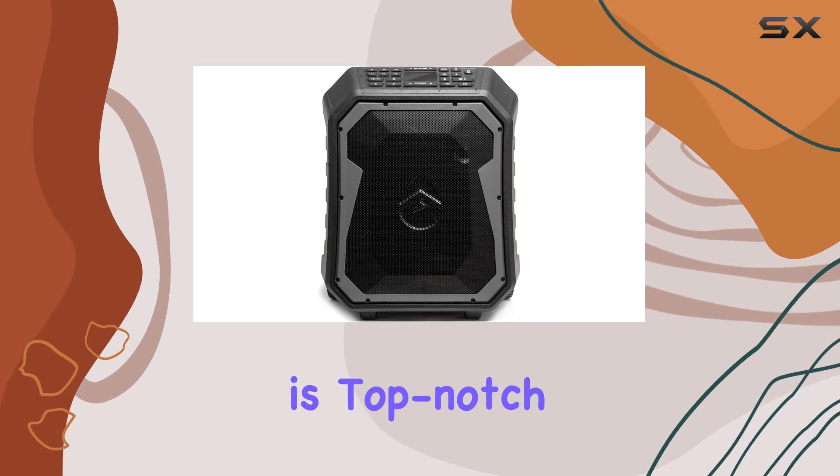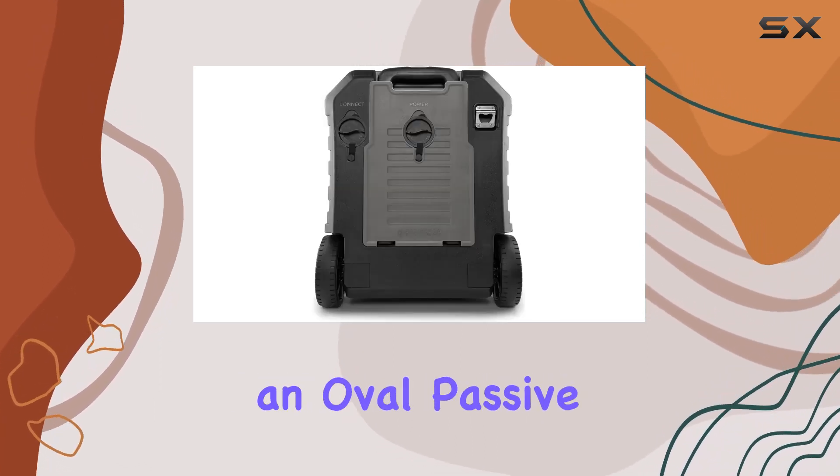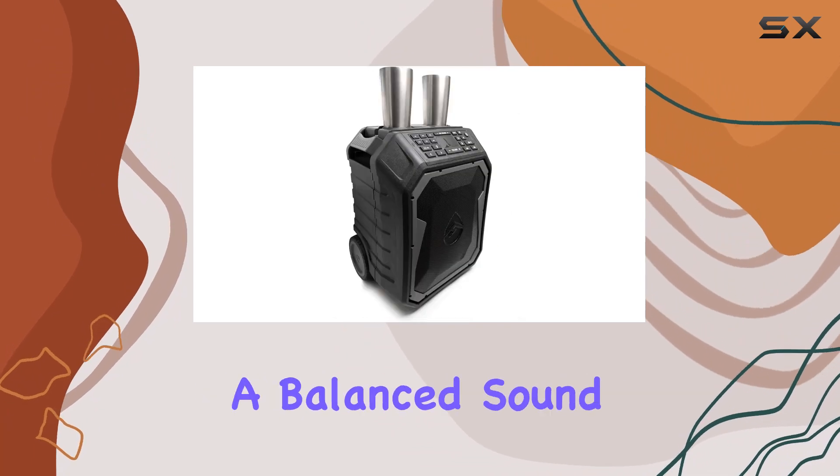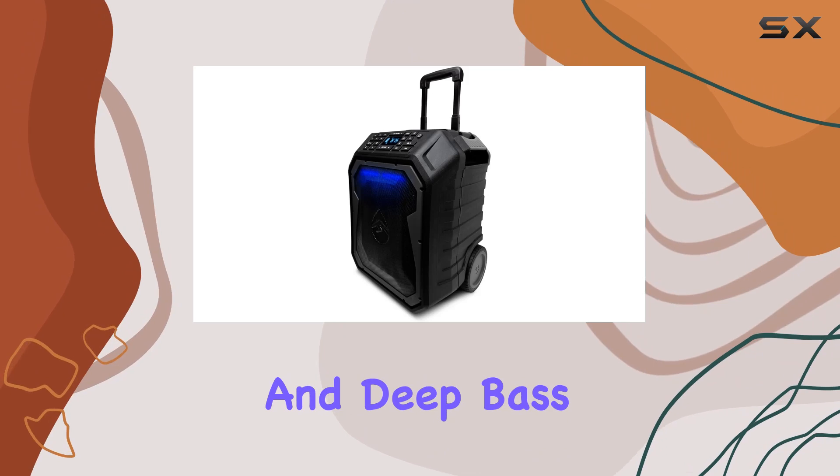The audio quality is top-notch with an 8-inch full-range main driver, a 3-inch tweeter, and an oval passive subwoofer, delivering a balanced sound with crisp highs, clear vocals, warm mid-range, and deep bass.